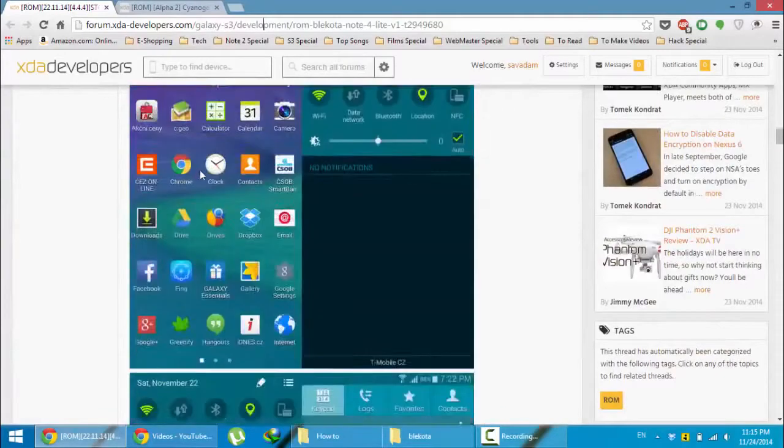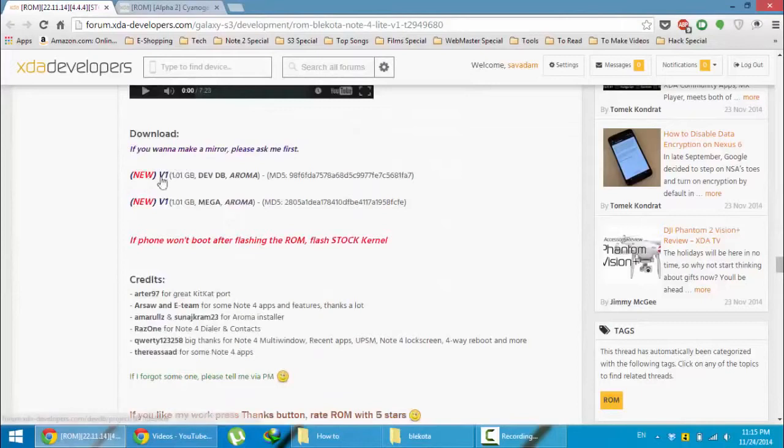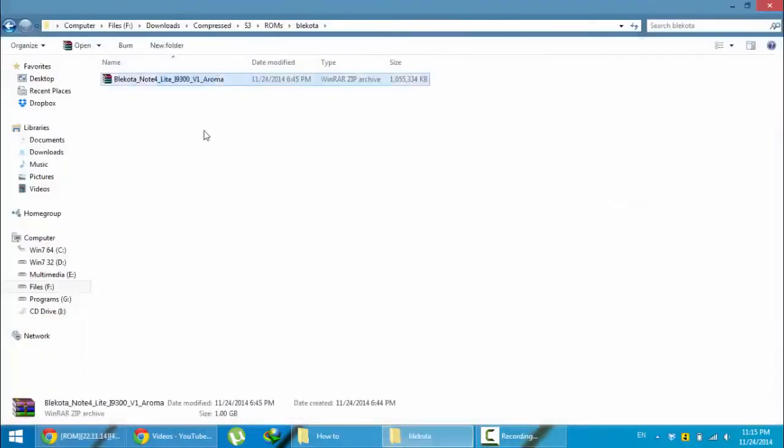Just go to this link and then first download the ROM. Down below you get version 1. This link is actually devdb and this is the mega link. Go and download from any of these links. Here you can see I already downloaded that.